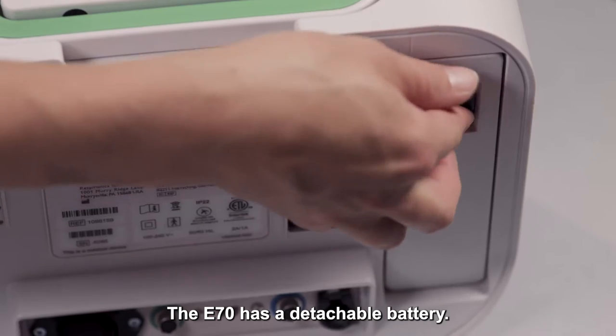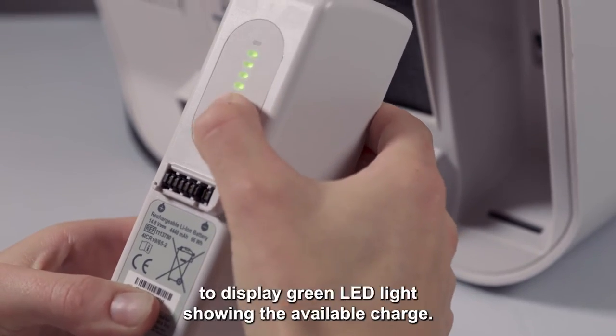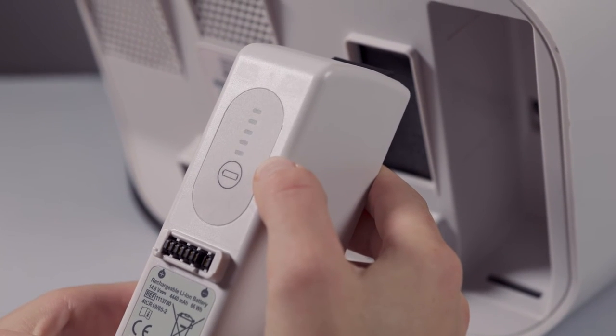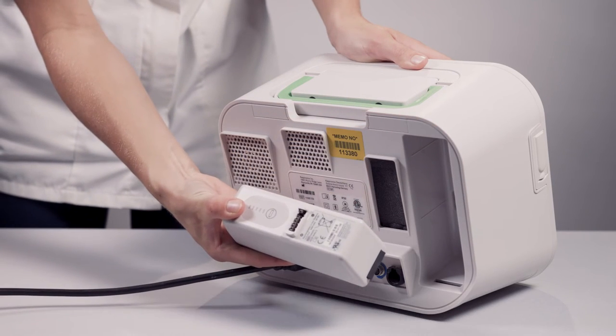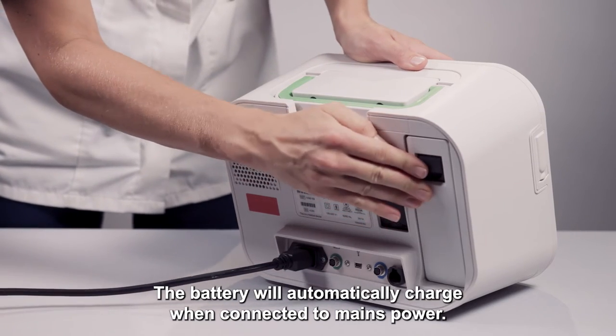The E70 has a detachable battery. You can press the button on the back of the battery to display green LED lights showing the available charge. A fully charged battery provides approximately three to four hours of power. The battery will automatically charge when connected to mains power.